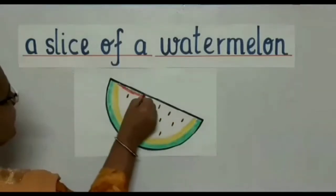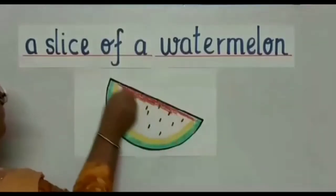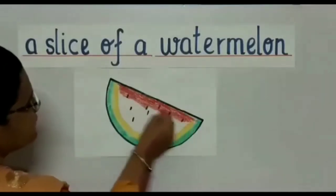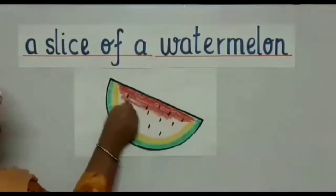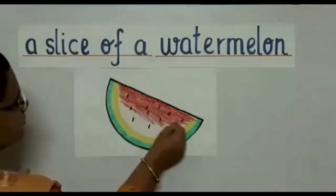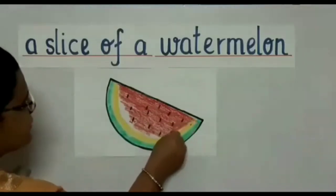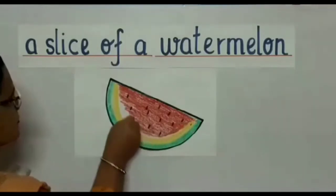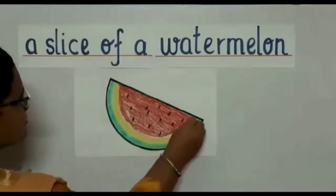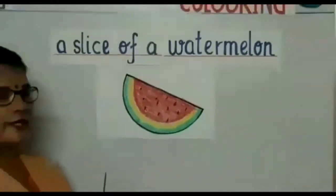Start coloring in one direction, children, for your coloring to look neat. I have started from one side and now I'm continuing with my coloring to the next side. A watermelon is a very healthy fruit, children — you all must have watermelon. See, this is a nice red juicy slice of watermelon, and I'm coloring in one direction so my coloring is looking neat.